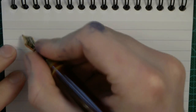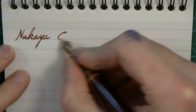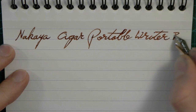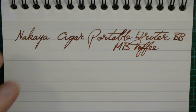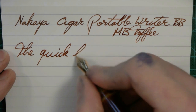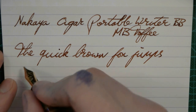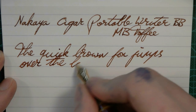Okay, here we go with the Nakaya Cigar Portable Writer. The nib is a double broad, and the ink is Mont Blanc Toffee Brown. You definitely feel that you are using a fountain pen nib here — this is not a writing-on-glass type smoothness experience.